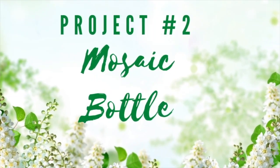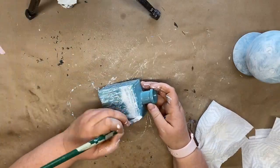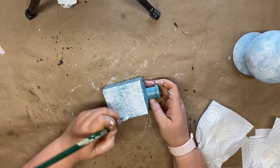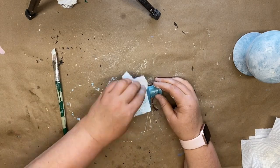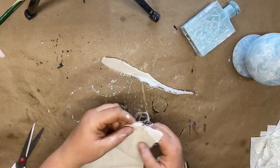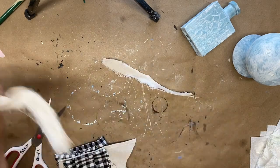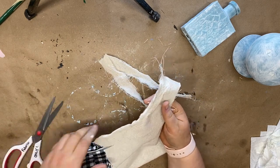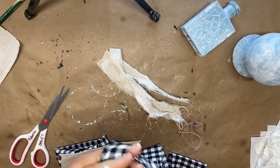For project number two we're creating a mosaic bottle I picked up at Goodwill for $1.99. I sprayed it with white spray paint then blue spray paint without waiting for the white to dry, giving it a marbled look. Then I went back over it with white chalk paint from Folk Art, giving it an ombre look throughout the entire bottle.